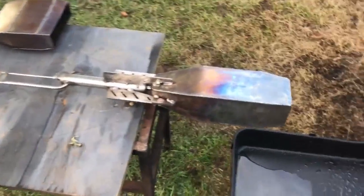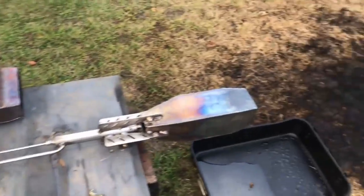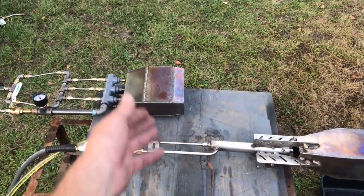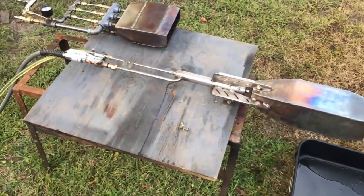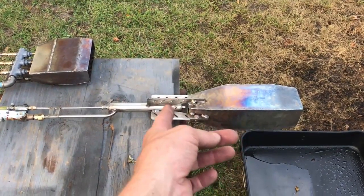I would say that's a champion. This thing performed better than expected, and it also performed better than this unit in my opinion — not that this did bad, but the flame profile was just phenomenal. I think you got yourself a winner here, Jason. Bear in mind, this can also burn gaseous fuels like propane and natural gas.